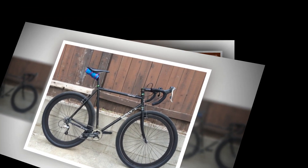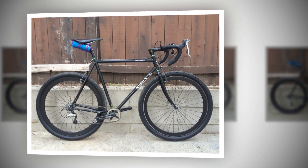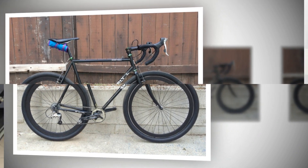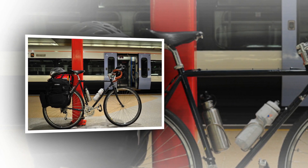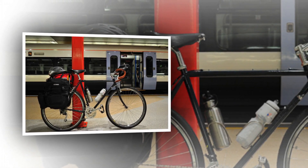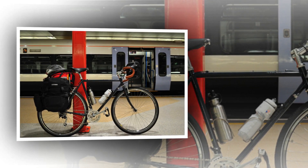That makes it capable of so much more than just mud plugging, although when you hit the road it's definitely more touring bike than sprint machine. But it's on the rough stuff that the Surly really shines. With a short top tube, slack head angle, and swept-forward fork, it's an absolute joy in the off-road handling stakes.